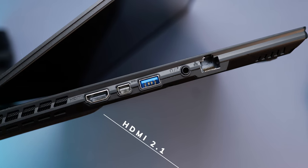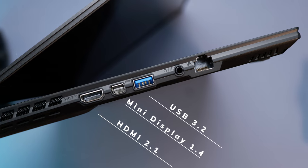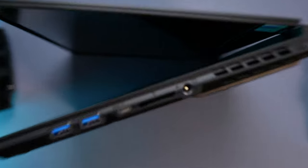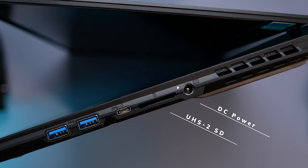Gigabyte have done a really cracking job with the I/O — there's a really good selection of ports. On the left-hand side, we've got a full size HDMI 2.1 port, a mini DisplayPort 1.4, a USB 3.2 port, a combo headphone and mic jack, and a full size RJ45 ethernet port. You don't see ethernet ports on laptops of this size very often, so that's really great to see. On the right-hand side, we've got our DC power jack, a full size UHS-II card reader — full size card readers should be on any creator laptop, in my opinion. The fact that it's UHS-II is an absolute bonus.